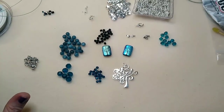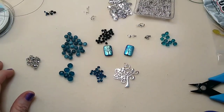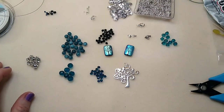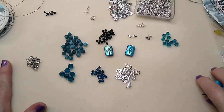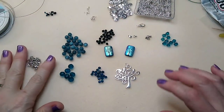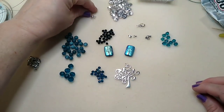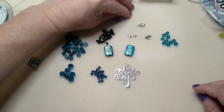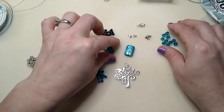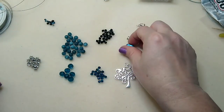I think that's everything — of course you're going to need your jewelry tools, whatever you've got. If there's something we end up needing, I'll try to make sure I link it below. Okay, so the first thing we're going to do is work with our tree and our crystals.